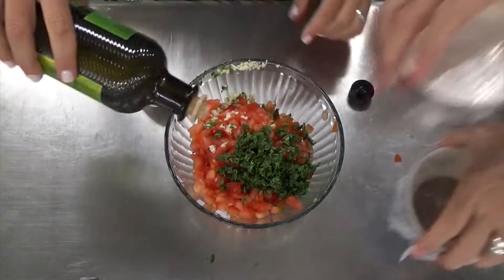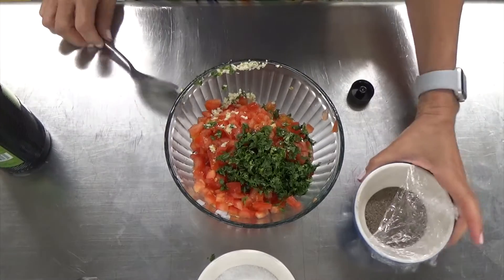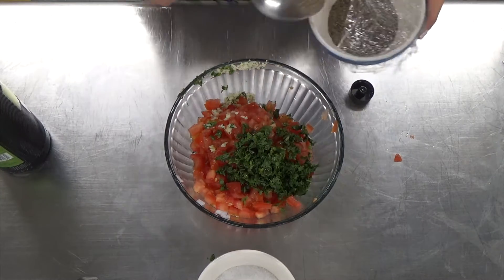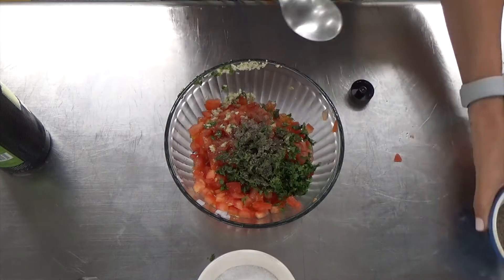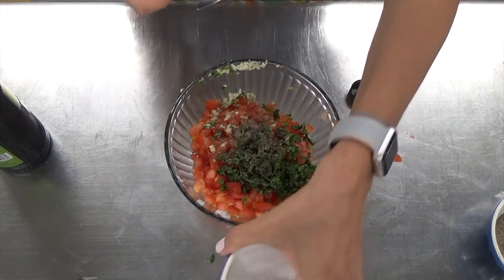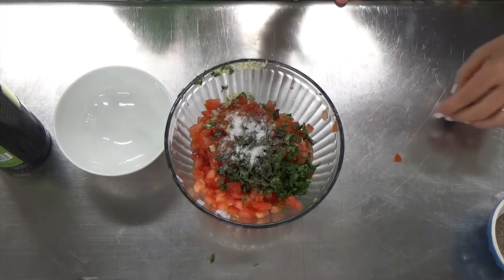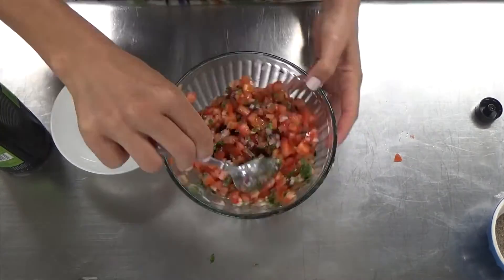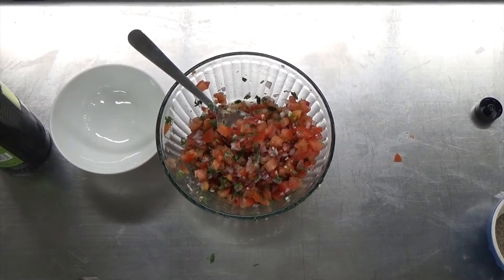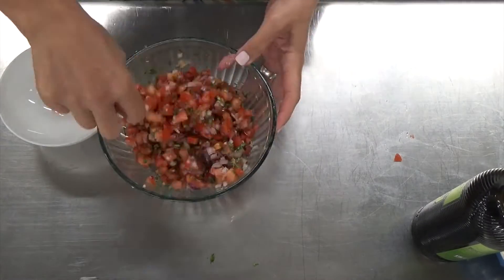For the last finishing touches, I like to add some olive oil — again, not very traditional, but I like it — a little freshly ground black pepper, and of course kosher salt. These two are to taste, so you're really going to have to mix everything well and then give it a taste. See if you've got enough salt or lime juice; it may need a little more lime juice. Once you are satisfied with the taste of that pico de gallo, go ahead and plate it.